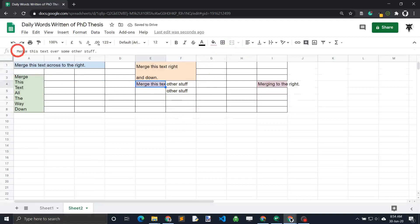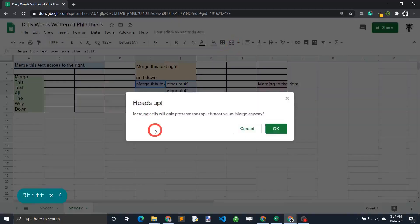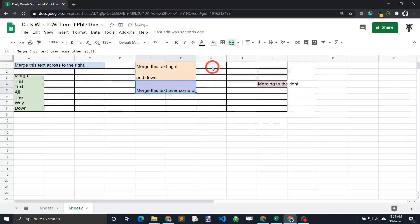Now I have a piece of text here that says 'merge this text over some other stuff', and I'm going to merge it over to F4 and down to F5. You'll find that you get a warning when we do this. I'm going to hold shift down and click F5 to select that range, then hit merge cells. We get a heads up warning: merging cells will only preserve the top left most value. Merge anyway. If we hit undo, as the message says, we will lose some of the information that was there previously — and it's gone.